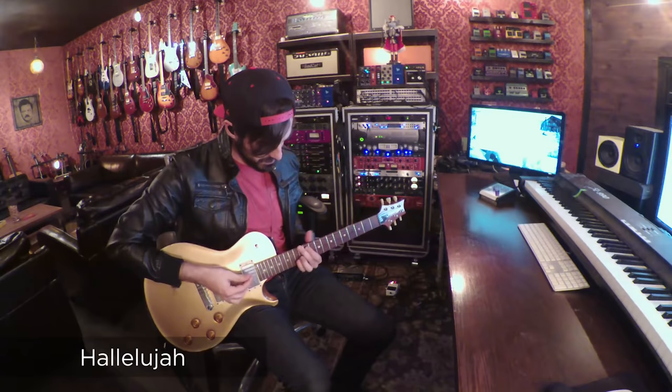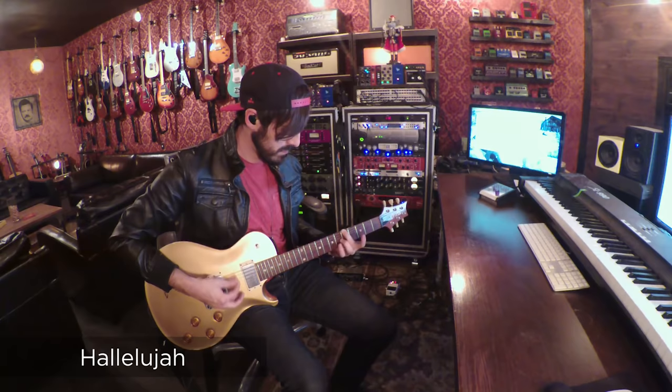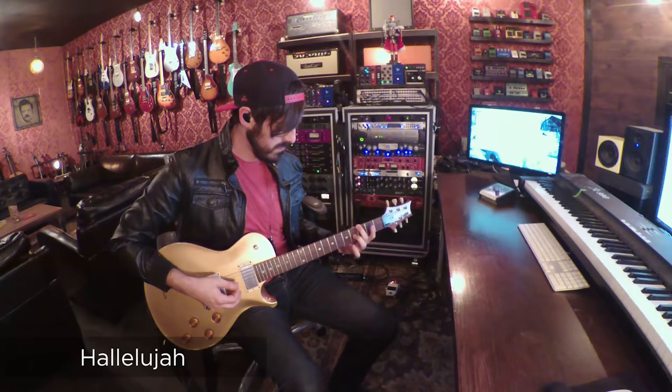This patch is called Haluja. It is the sound from our song Haluja. And you can hit the drive.